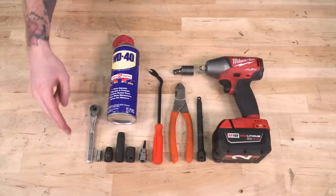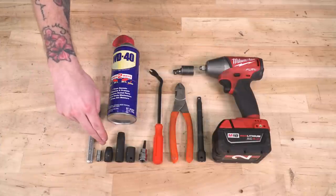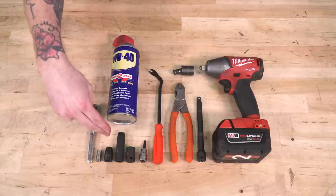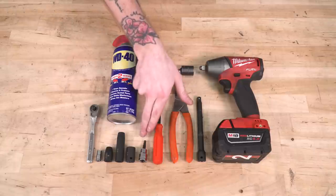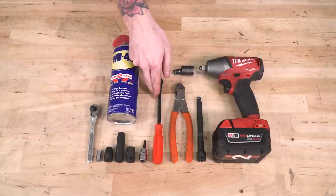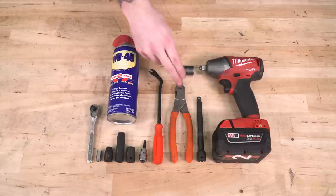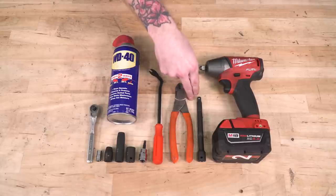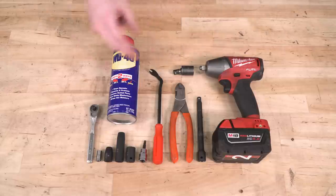Before we get started, you'll need a standard drive ratchet as well as a 7, 8, 10, and 13-millimeter socket. They can all be shallow except for the 10-mil — you'll need a deep socket. You'll also need a 3/16th Allen key and a trim panel removal tool or flathead screwdriver. Optional but helpful tools include a pair of snips to trim the weatherstripping, some extensions with an impact swivel socket and an impact gun, and some spray lubricant for those rubber fittings.